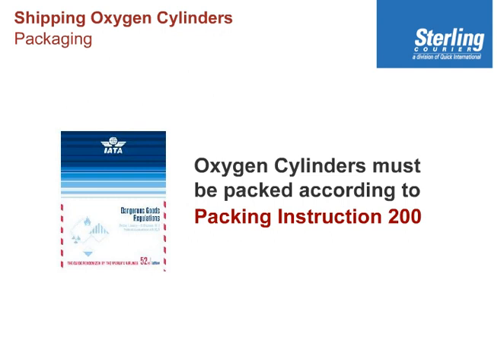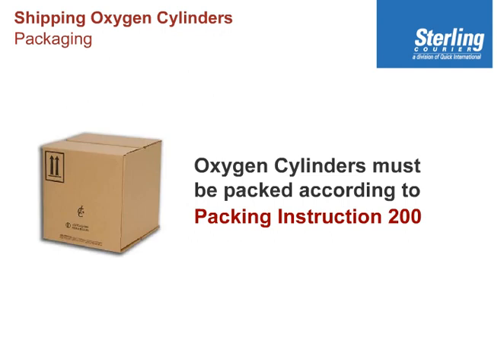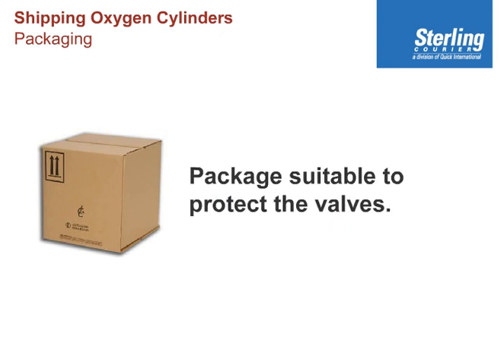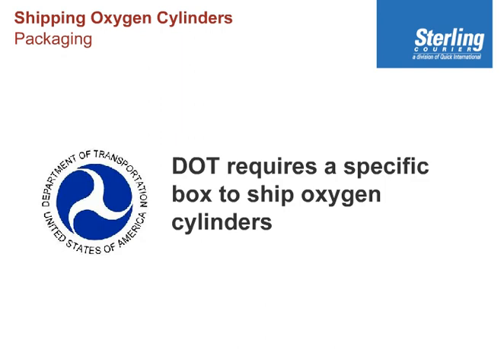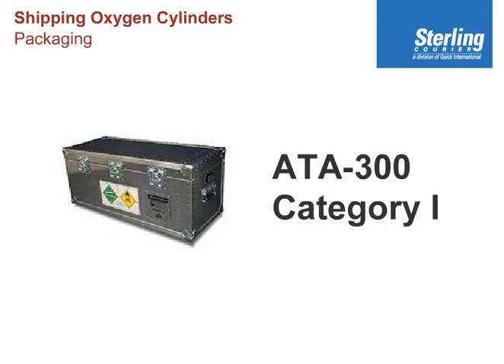so that in the past most people actually used fiberboard boxes. The reason for that is it simply requires a package suitable to protect the valves and so on. But please note, the United States Department of Transportation has issued a rule that requires a very specific box. It's called an ATA 300 Category 1 box.